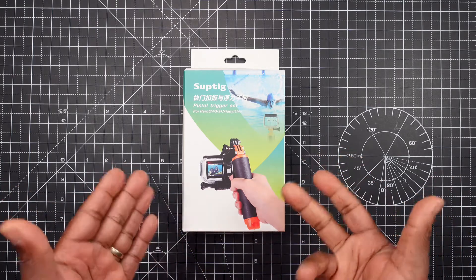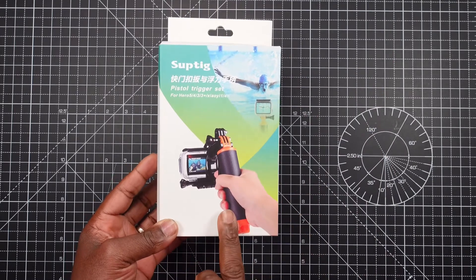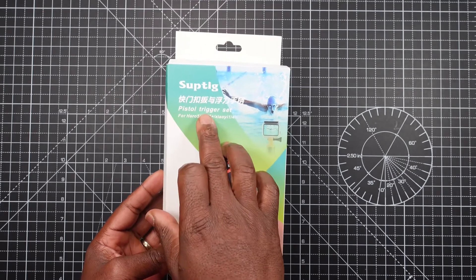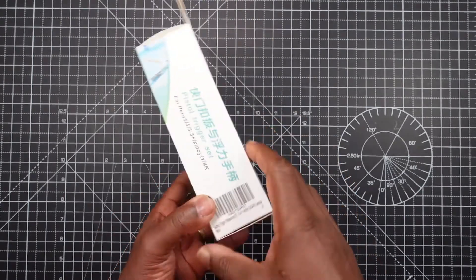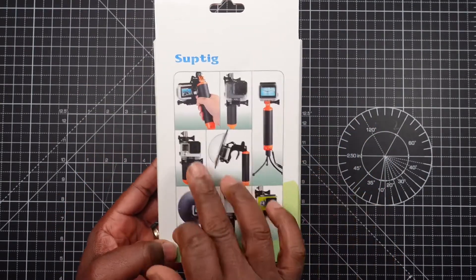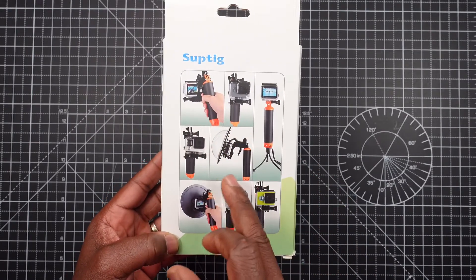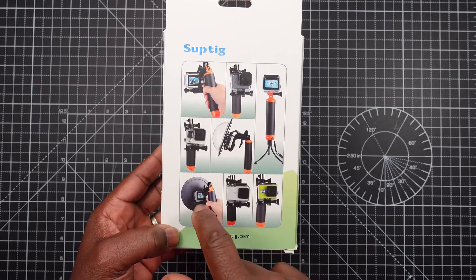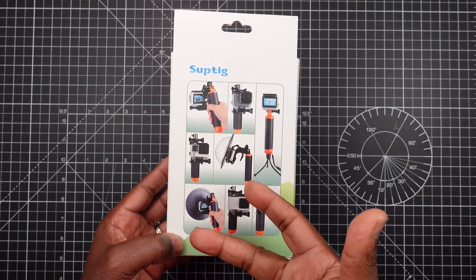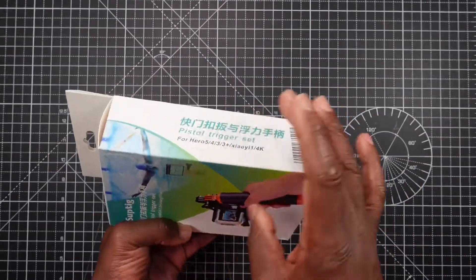I'll go around the box to show you what it looks like. We have a picture of the actual item from Suptig and the pistol trigger set label. On the back it shows you the actual item with various different cameras and also the attachments you can place on there, especially when you're doing diving.